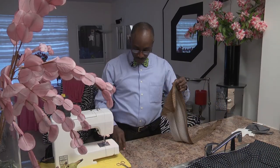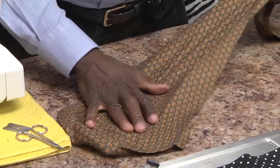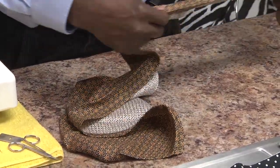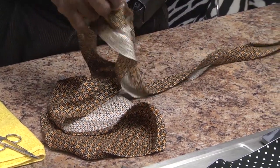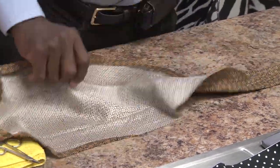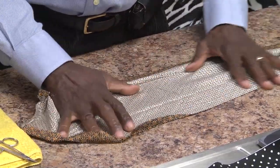Now, as you can see, we have creases. So these creases now need to be ironed out. Then we have material that is going to be available for a bowtie.